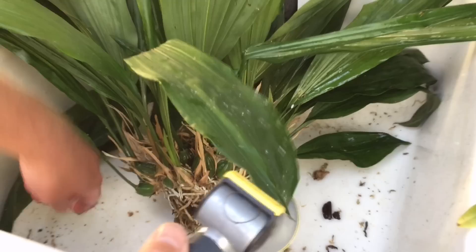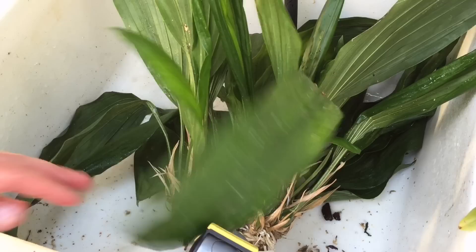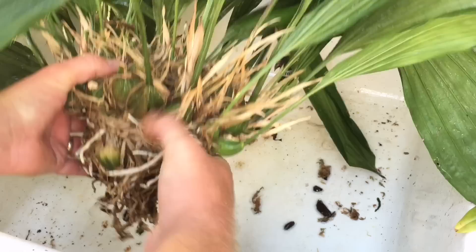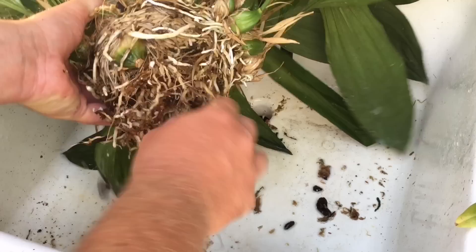Here's all the old stuff — there's like a piece of cocoa husk in there; I haven't potted with that in years. It was just trapped in among the bulbs. I'm probably going to have to divide this down the middle, but I'd put both divisions back in the same pot. In order to get the media out of the core I'll probably have to do that. I don't want to end up with dozens of plants, so I'm just going to try to soften it up a bit more.